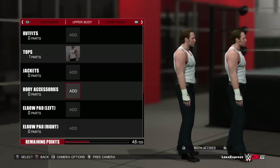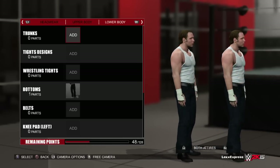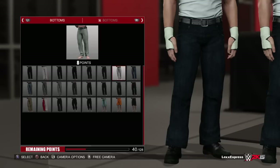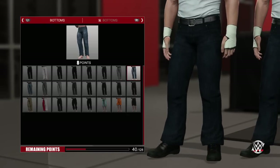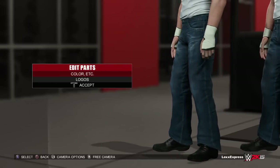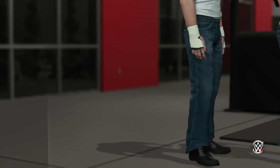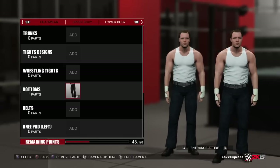We could change the boots but I like those boots — those are the boots he wears in real life too. This is Dean Ambrose, how he looks right now. These look like dress jeans, so let's change it up and see if they have something better. I like those jeans because they've got the belt — I don't like adding belts separately because they look a little bit cheap. We're good with the other ones — the other one has the belt buckle and everything. I like the darker jeans even though he's worn more light blue. Let's just keep it like that and go to entrance attire.